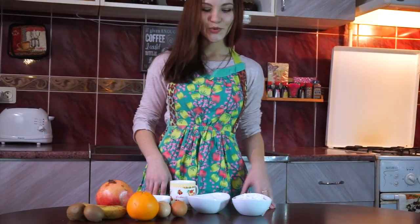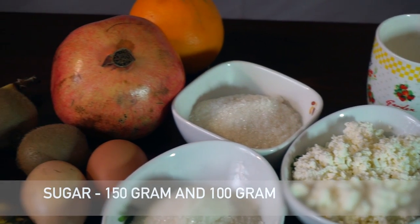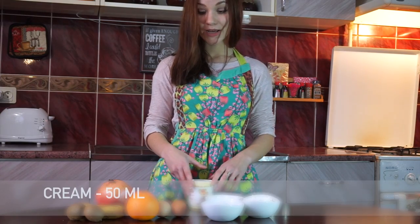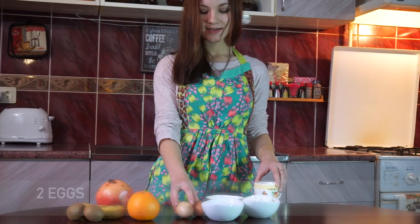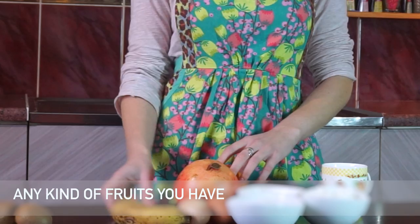Let's see what we have on this table. It's cottage cheese, sugar, cream, two eggs, orange, pomegranate, banana, and kiwi.